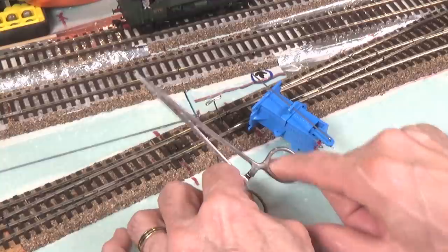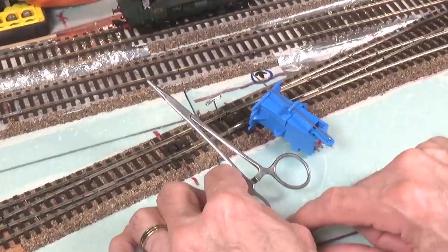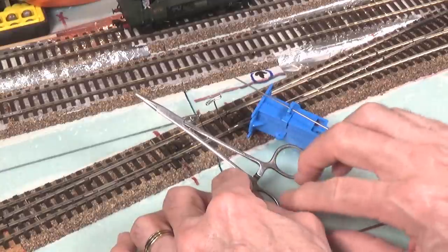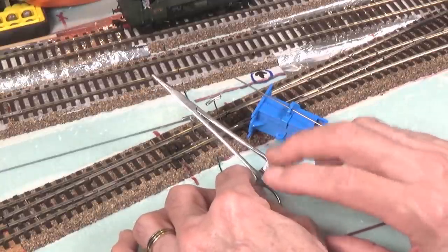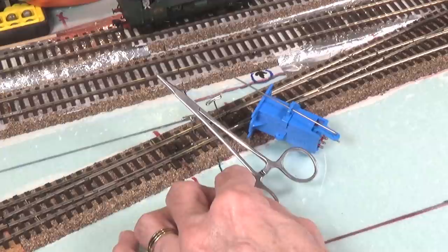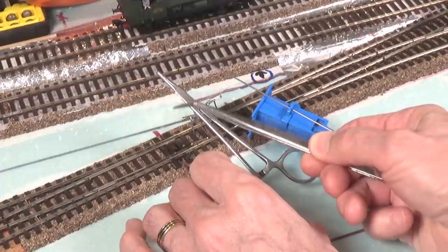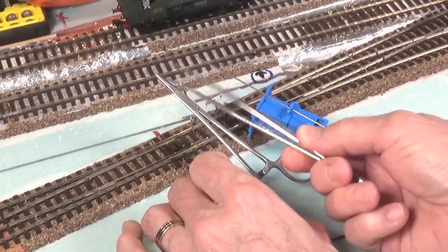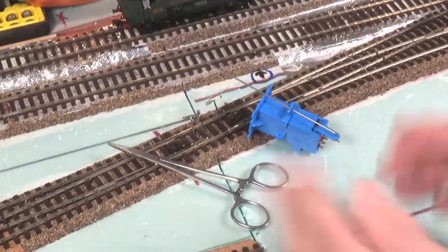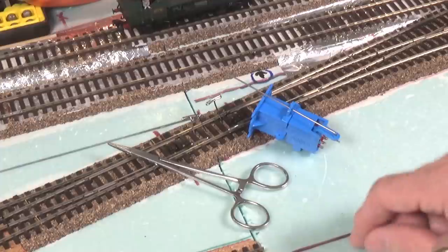You might ask your doctor or dentist if they have some of these that they're going to be tossing out, because they do periodically replace these and might give you one or make you a good price. I've also seen little spring clips like this, and you might think of some other things you could use. There are some types of forceps that are spring loaded and stay closed instead of open — those could be used too. I'll show you why you need something that's going to pinch. Depending on how you're installing this, you may also need another person under the layout.